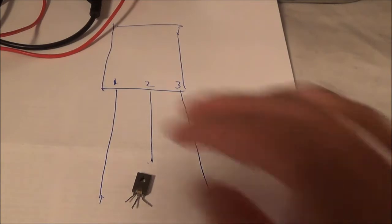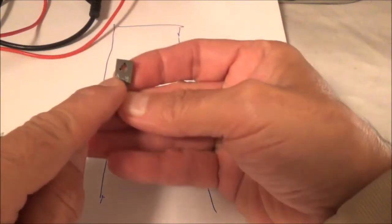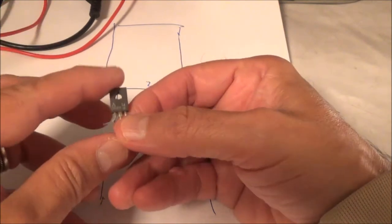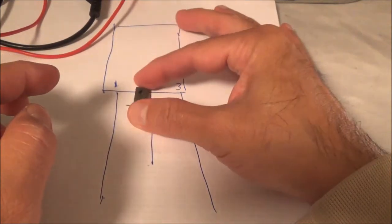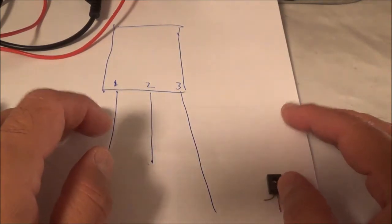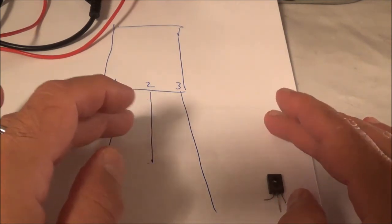The first thing I did was make myself a little drawing. There's pin one, two, and three. Of course I don't know what's what — any one of these could be the emitter, base, or collector. What I'm going to do first is try to isolate the base by identifying the emitter and the collector.